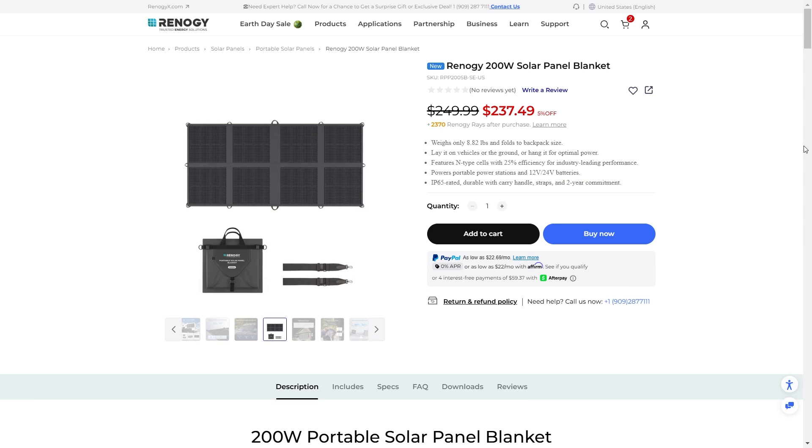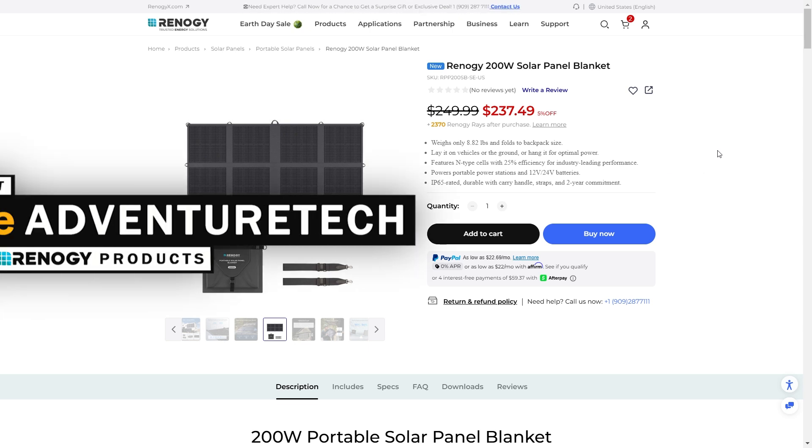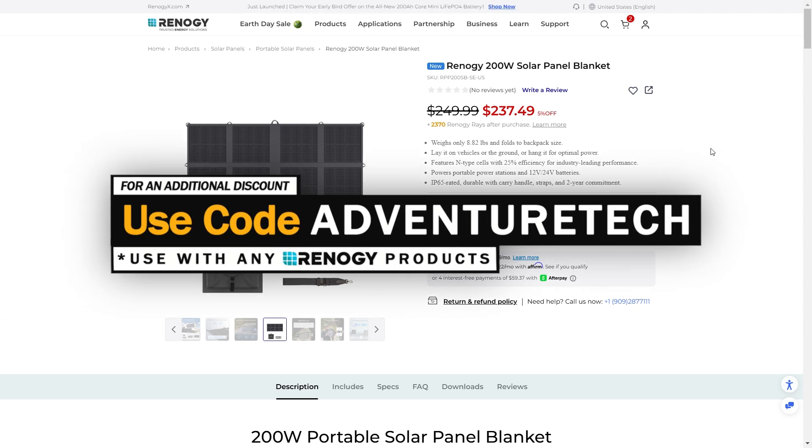This is one of the newest products from Renogy — it basically just came out this week. It's a 200-watt solar panel blanket, really cool and really unique, and it's less than $250, which is a really good deal. You can get an additional discount on top of that by using my promo code AdventureTech. Use the links in the comments or the description to get over to this page, get a good deal, and help support my channel.